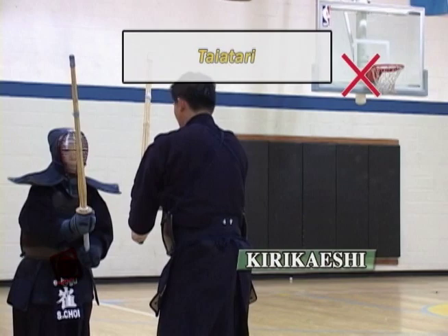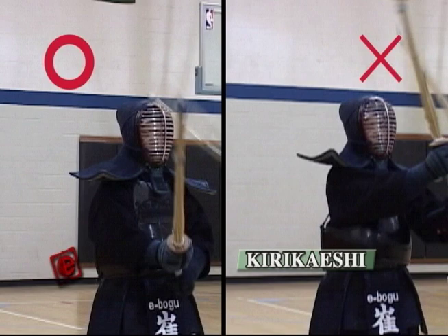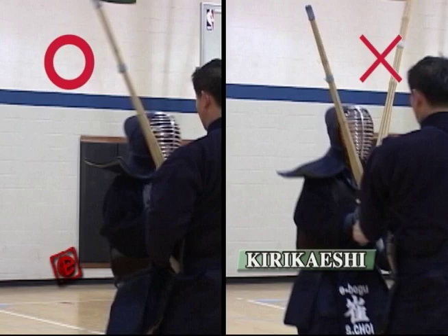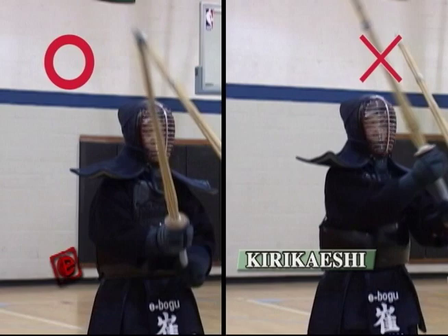Because of the push, you go back — don't go back from the beginning. This is also an exercise for the person who's receiving, not just the person who's hitting. By being able to receive the Tai atari in the proper way, your Kendo is going to improve and you can make your hips stronger.